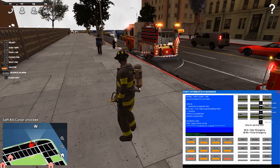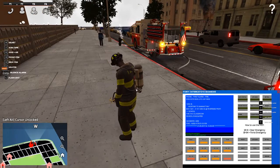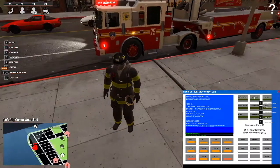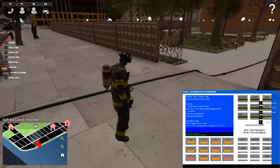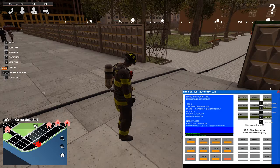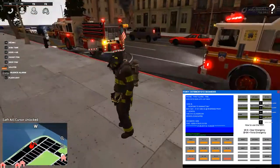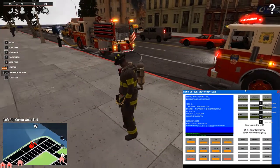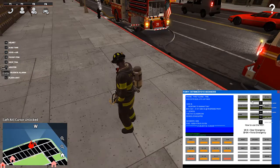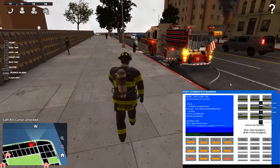Engine 78 went 10-84, hooked up a supply successfully, and stretched out the 3.5-inch supply line. Now I'm going to show you guys how to hook up a supply line — I had some problems with this in the past. The fire has been knocked down and everything went well. This is another successful operation for the developers and our community.